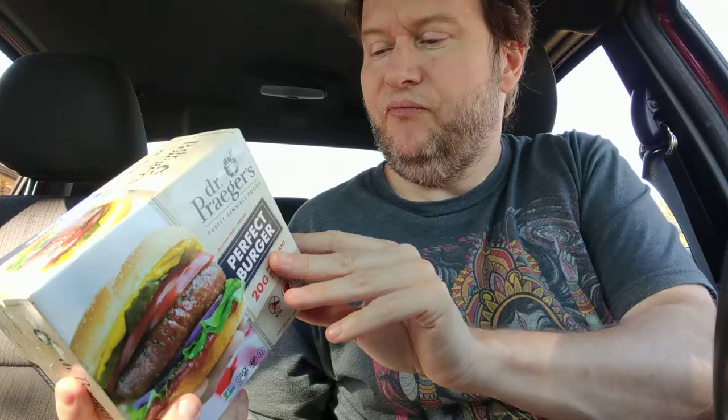I wish I had some salt in the car. I went ahead and made it into a burger patty. It's similar to Beyond Meat but not much flavor. It tastes more natural, not as highly processed — though it does still taste processed. I wonder how much sodium is in here because I hate to add more salt. Salt is way toward the bottom of the ingredients. One burger is 380 milligrams of sodium.